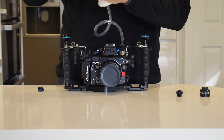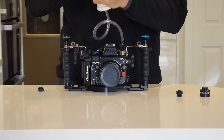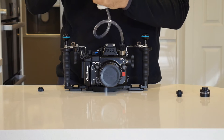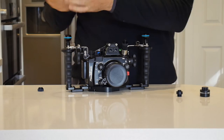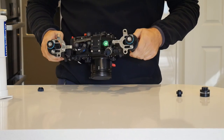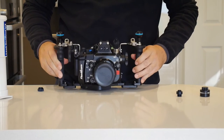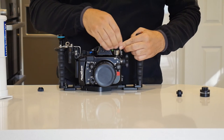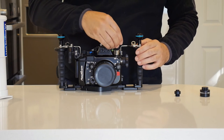Pump until you see green. Initially the Nauticam housing will flash until it reaches a solid green, which means the vacuum is established. So here we are with a solid green indicator on top of the housing. We can then remove the adapter and place the cap on top.